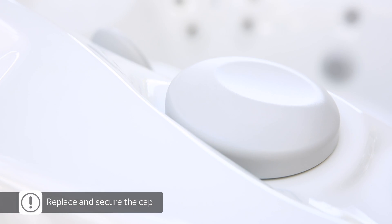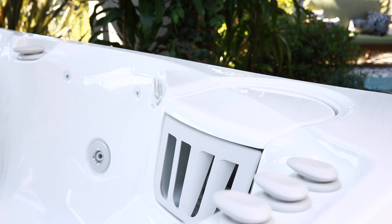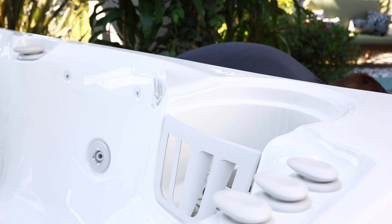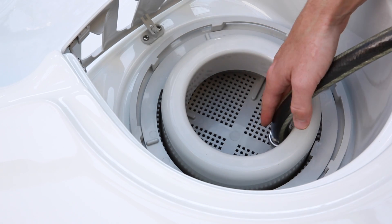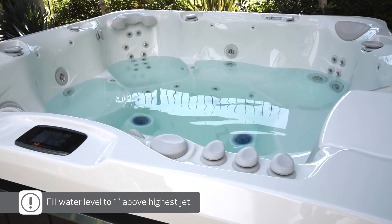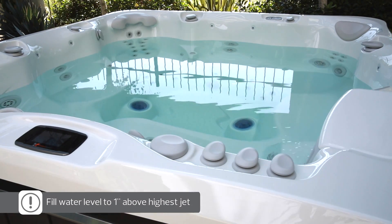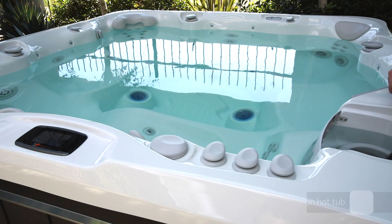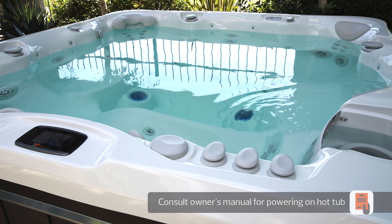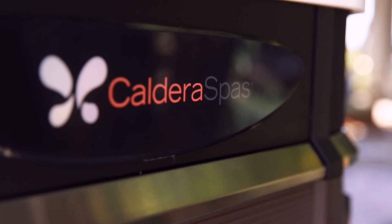Now it's time to add water. Fill your spa through the filter compartment using your garden hose. Fill the hot tub until the water level is one inch above the highest jet. Now you're ready to power on your hot tub. For this step, please consult your hot tub owner's manual, as the directions vary based on the voltage of your hot tub.